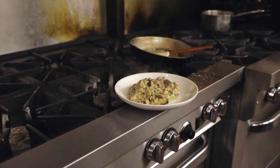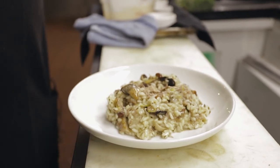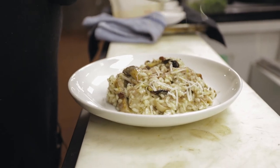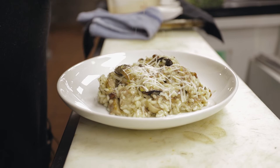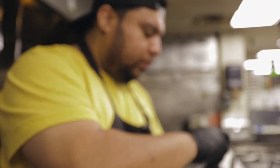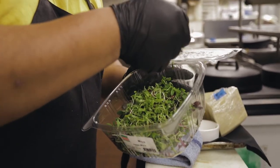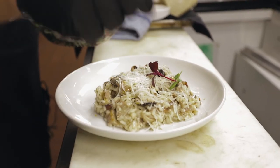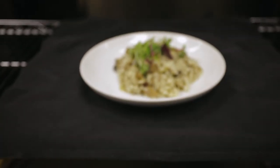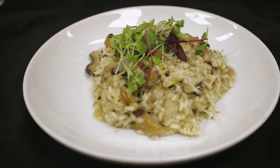Let's garnish this bad boy. I'm going to hit it with a little bit more cheese. Micro greens on top. All right, so that's how you make a mushroom and duck risotto.